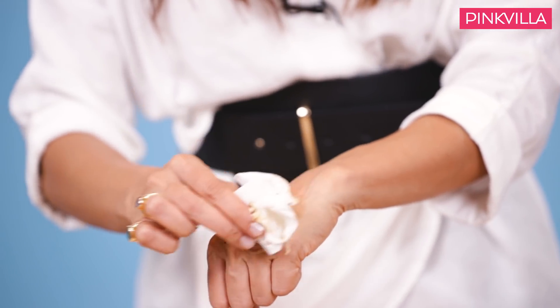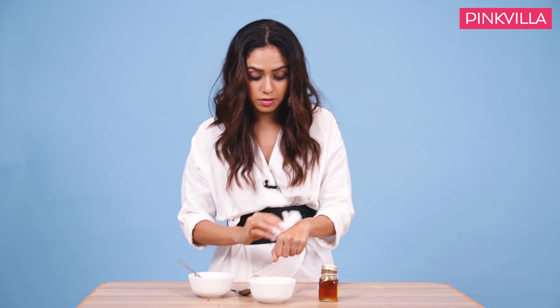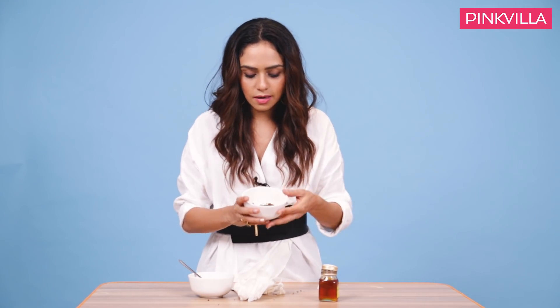I generally wash off this pack with cold water and it gives an amazing effect. This pack is just great for your entire body — I do it every week. For tanning, this is great, but don't use it daily. Use it like 3–4 days or something. You can buy any coffee of your own choice.